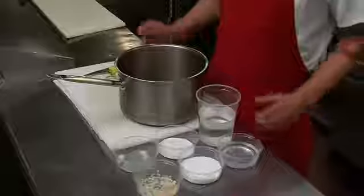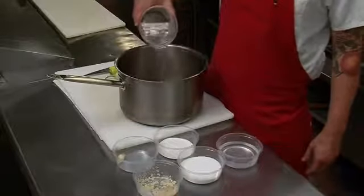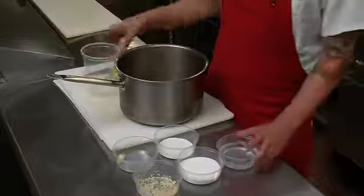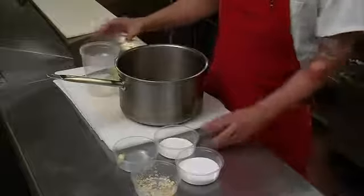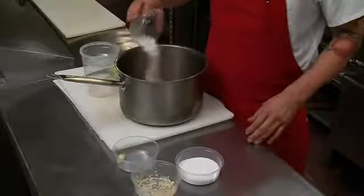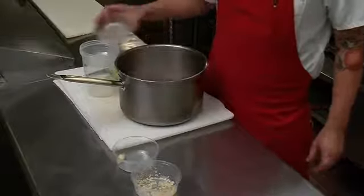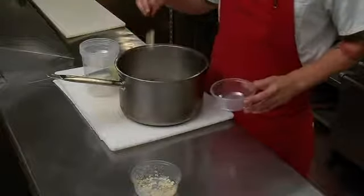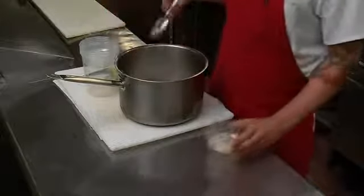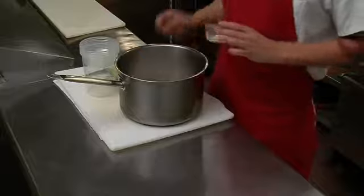We've got a handful of ingredients that we're going to bring to a boil. We're going to start off with three cups of distilled white wine vinegar, one half a cup water, two tablespoons of granulated sugar, one half cup kosher salt, one crushed garlic clove, and one tablespoon of fresh ground horseradish.